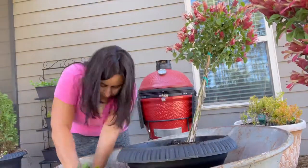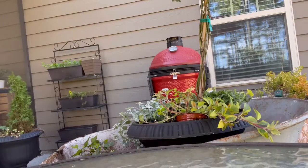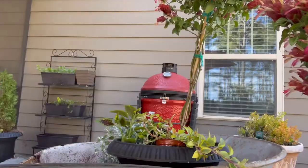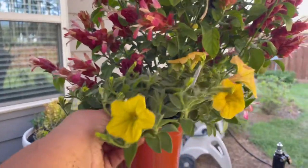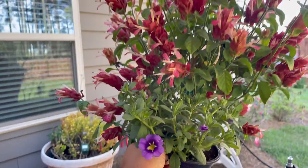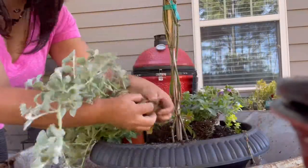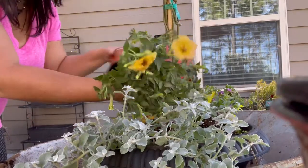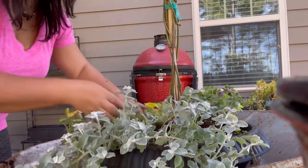The first thing I do is put the centerpiece in the middle, and then I use the other plants — I'll buy two of every kind so that both planters look the same — and play around with them until I get the look that I want. Get them out of their pots and start checking that they're not root bound. If they are, go ahead and help them loosen up the roots. Put them in, make sure they're all level, make sure they look great to you, and go for it.